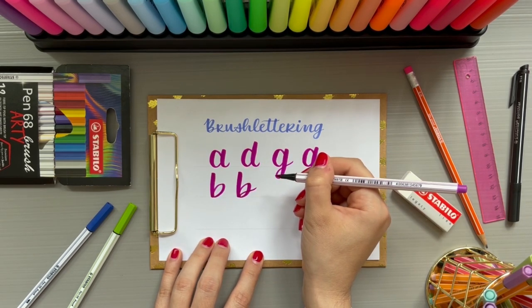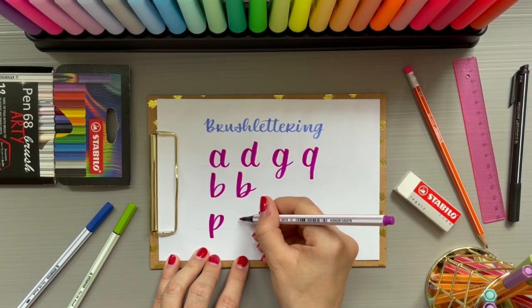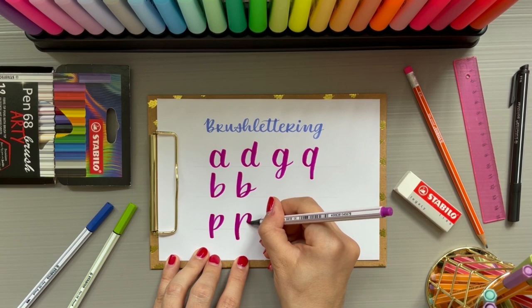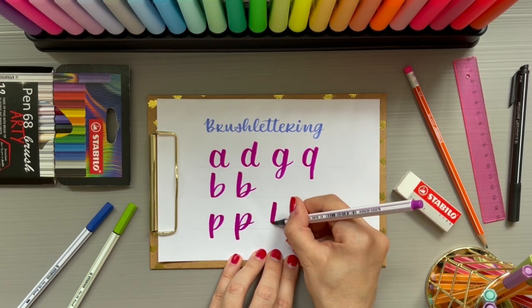Now we have seen the lowercase B in two variants, and the letter P can be written in a similar way. Again, we can create a small loop when closing the belly to make it easier to attach the following letter.